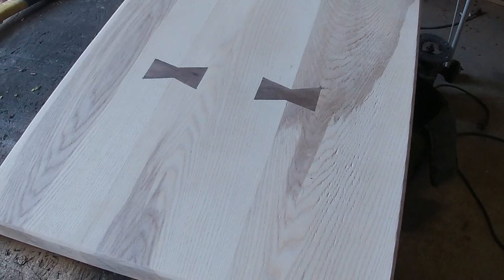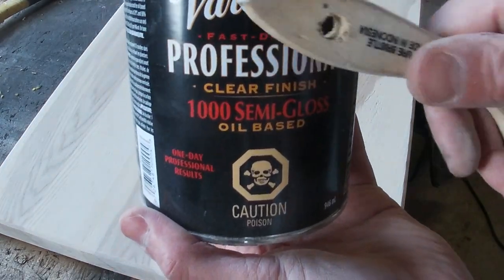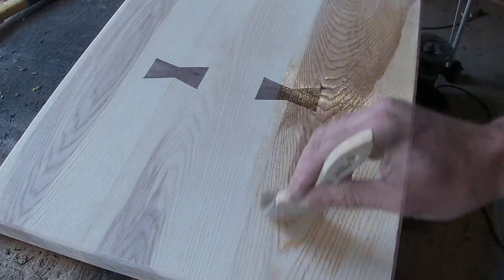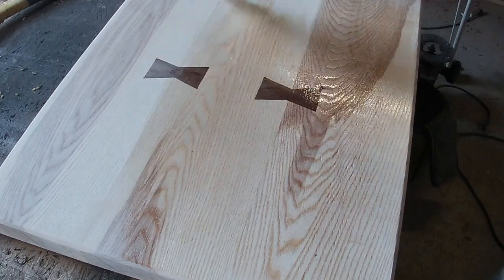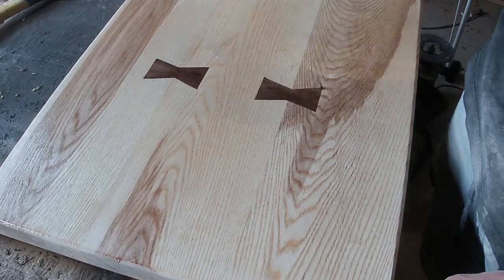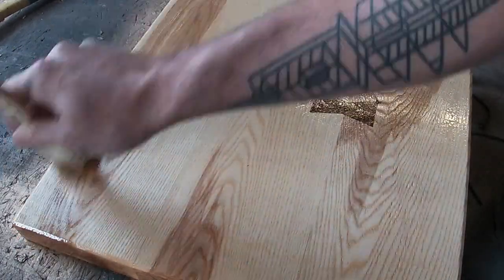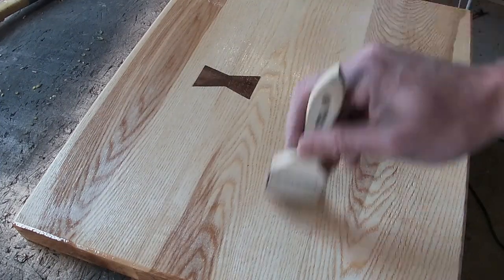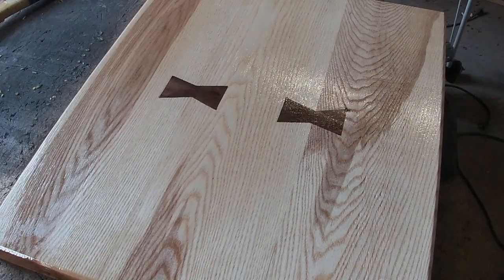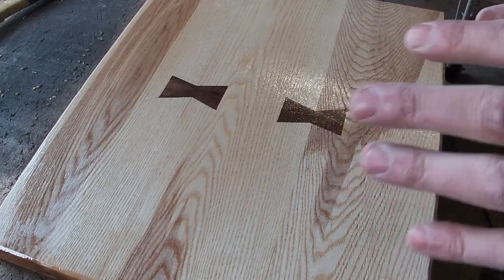And now the moment you've all been waiting for — finish. I'm using an oil-based polyurethane, semi-gloss. Love this stuff. We're going to wait for that to dry, hit it with some 400 grit, and then do it all over again — probably three more times — and then we're going to have a nice smooth semi-gloss finish.